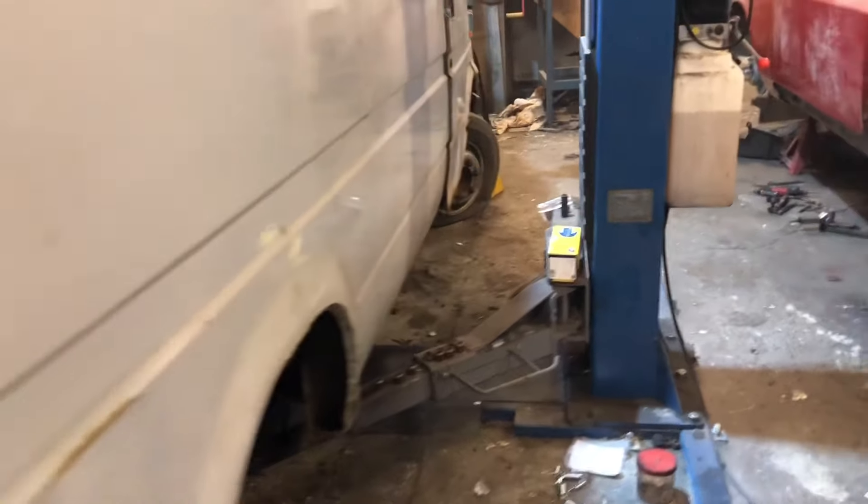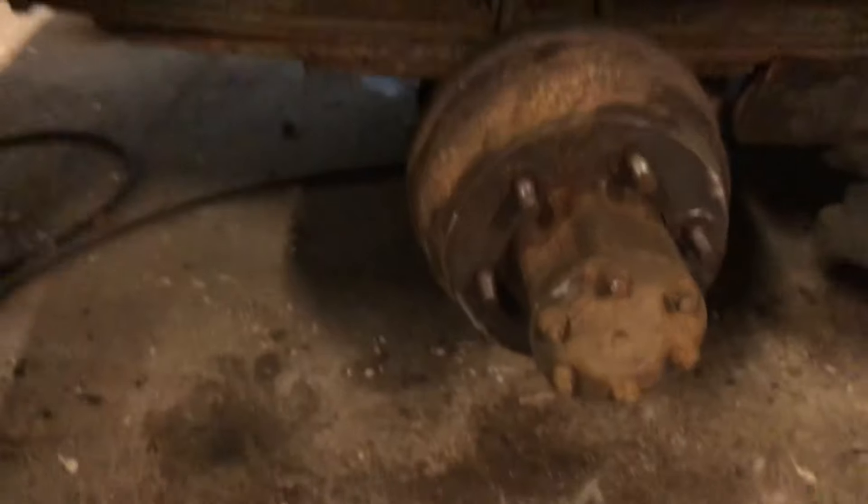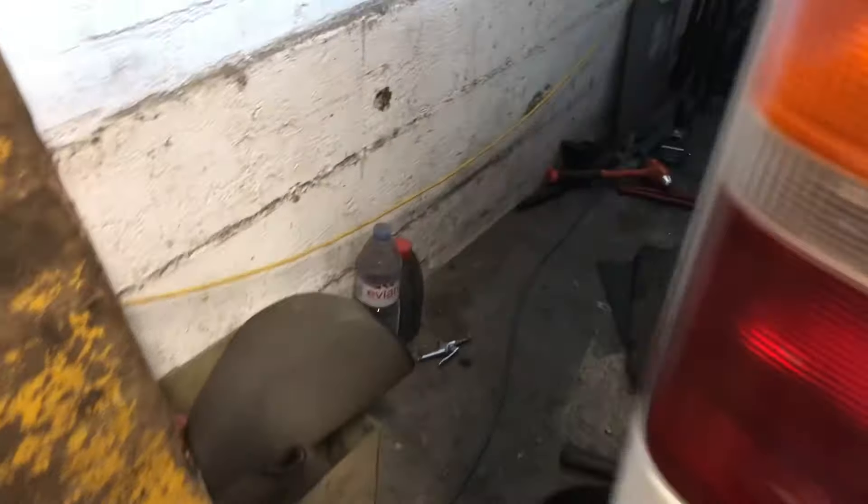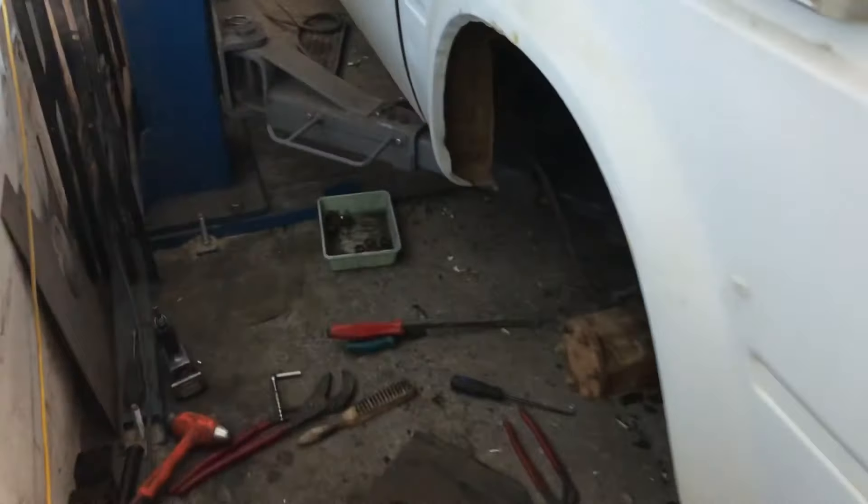Welcome back to the MK3 Transit build, been cracking on with it. Rear brakes are now done on this side, we'll put that together. I've not filmed it because it's taken so long to swap all the springs and stuff around.